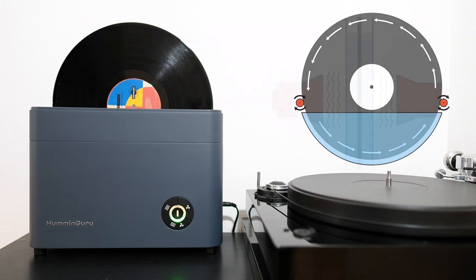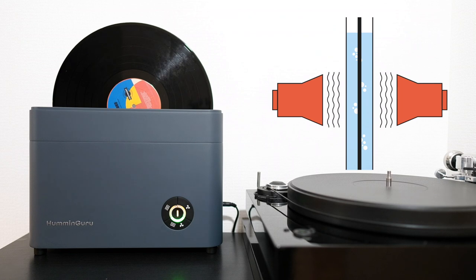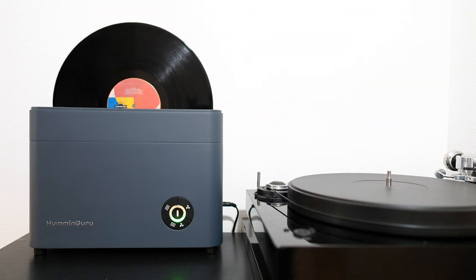With a 40 kHz ultrasonic system, it is powerful enough to remove all dirt and dust on the record without damaging it.